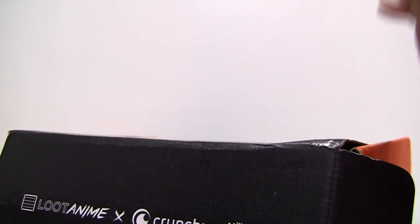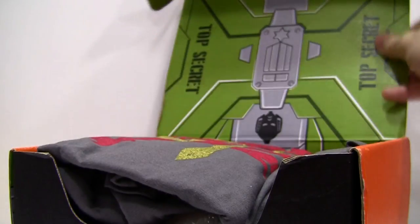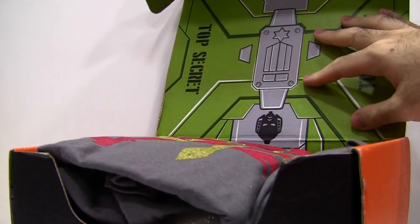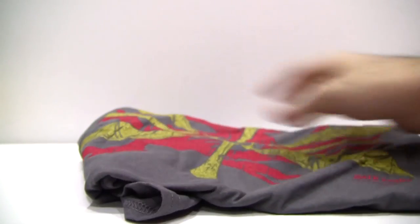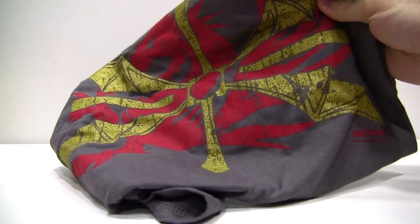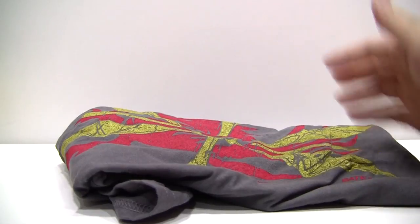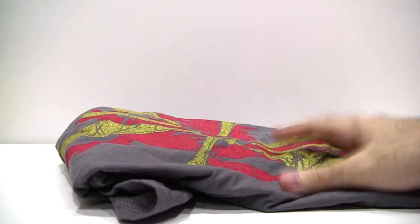I really appreciate that Lootcrate puts extra detail into their boxes. While many other subscription boxes are blank on the inside or feature very little detail, Lootcrate goes all out and usually the box becomes part of the experience. Full marks for this. The first item in the box is a t-shirt featuring the flag of the Empire from the anime Gate. It has a crest and blazon on it, with no obtrusive Lootcrate logos anywhere. It's a simple design, but because it is simple, it works brilliantly.